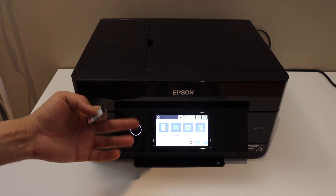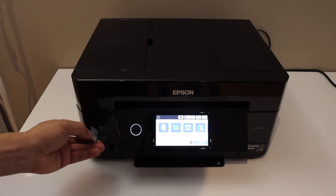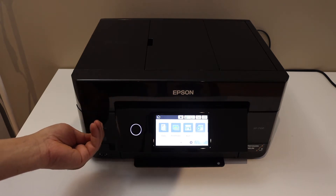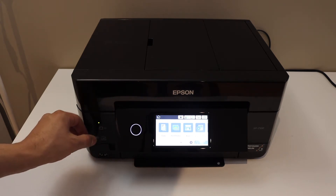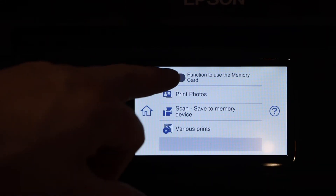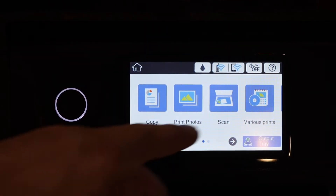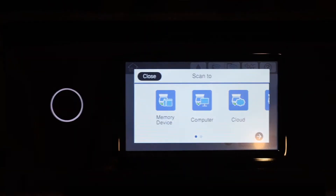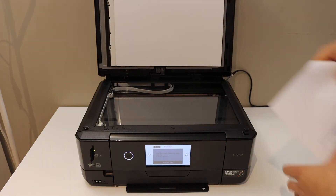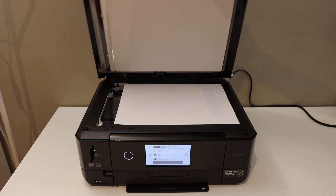Today I'm going to show you simply using the SD card. Insert the SD card here — you will see the green light will flash. Click on the close button, click on scan, then open the top scanner lid and place a page facing downwards on the right-hand side corner, and close the lid.